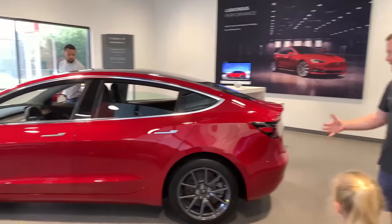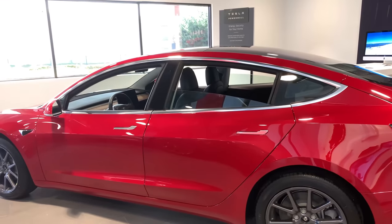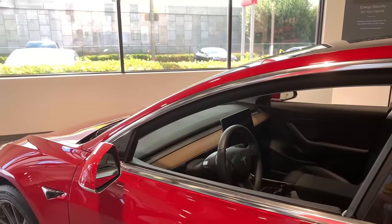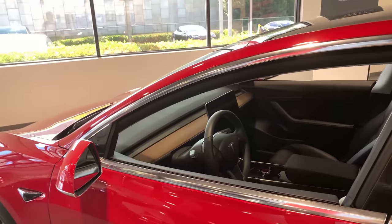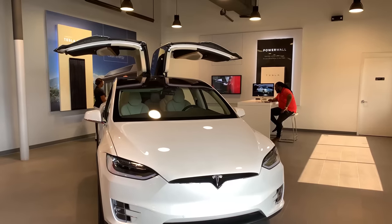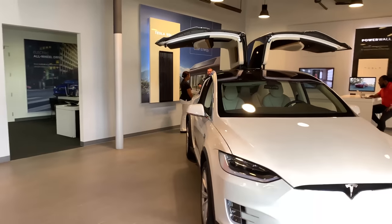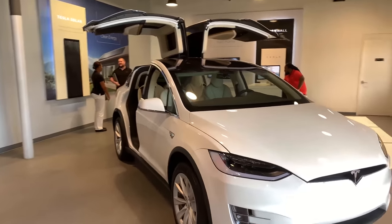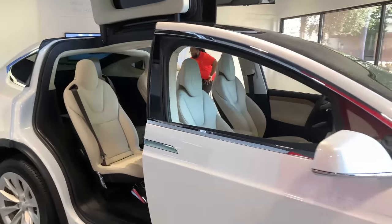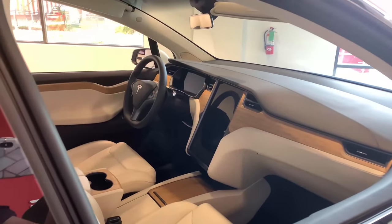We went with the Model 3, black on black — you can see it right here. The inside is absolutely gorgeous. I love the minimalistic design; it makes for such a better driving experience without all these gauges everywhere. Jumping over to the Model X, the falcon-wing doors are up — check out how gorgeous it is. My wife absolutely loves those doors because it makes it so much easier to get in and out, especially when parking.